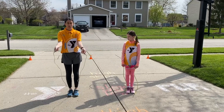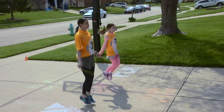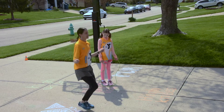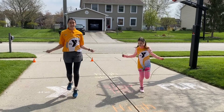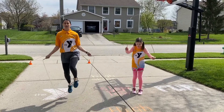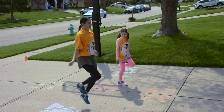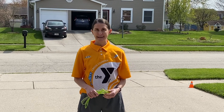We've got our standard two-foot jump that you can do. You have the alternating legs — right foot, left foot. And then for an extra challenge, you can try just your right foot or just your left foot. Keep moving and we'll see you next time.